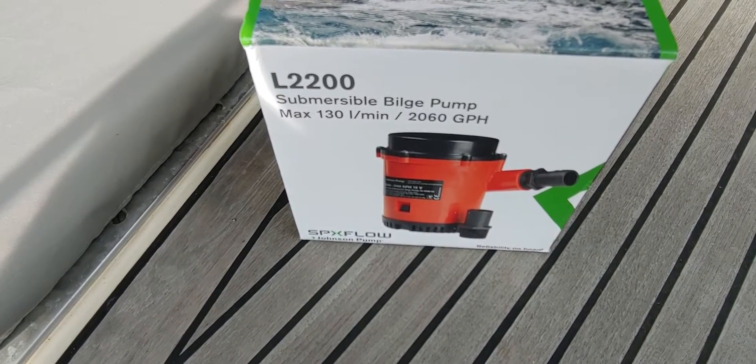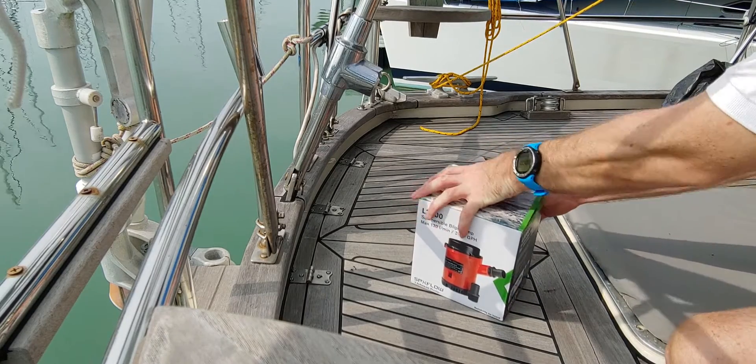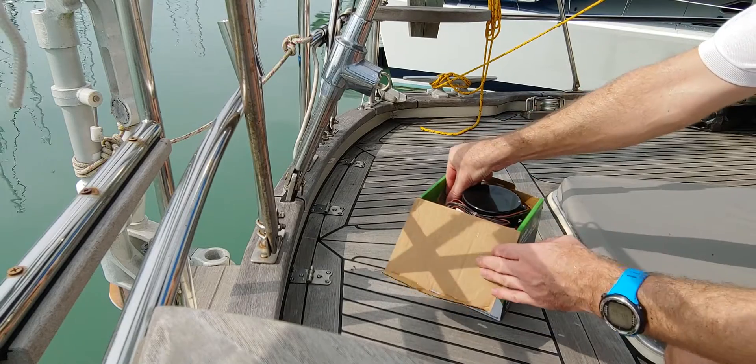This is the new Johnson bilge pump that I will be installing today. It comes with a backstop which hopefully will reduce the cycling of water, which otherwise can be a big problem.